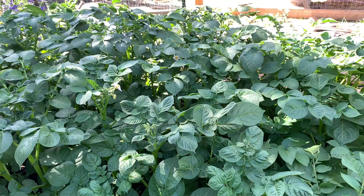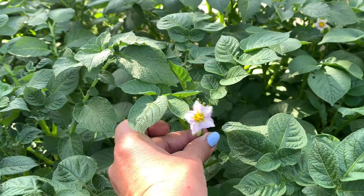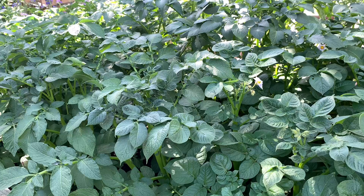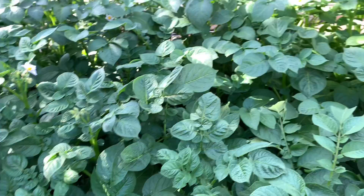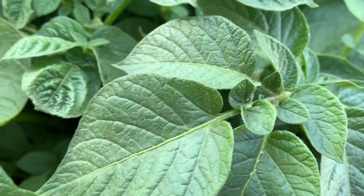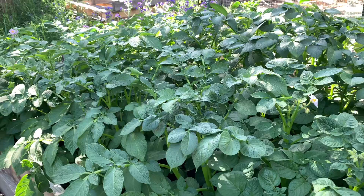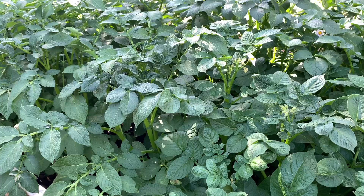The potatoes are looking amazing — they love this double bed and are getting ready to flower. After they're done flowering, you can start digging out small new potatoes if you want. I'm just going to leave them this year. Potatoes are the easiest thing in the world to grow — they like fluffy, rich soil. You plant out the seed potatoes, keep them watered. You want to mound up underneath because any potatoes at the top of the soil will get that green poisonous part. Then when do you pick? The plants literally just die — leave them a couple weeks and dig up potatoes. Could not be any easier.